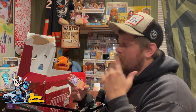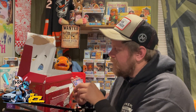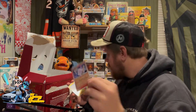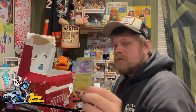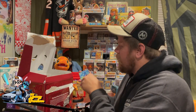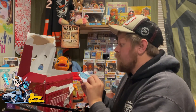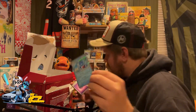In this pack I have a holographic Litwick, a holographic Toxel, and a holographic Power Fin. So that's three holographics in one pack.